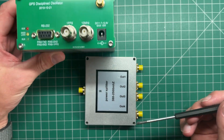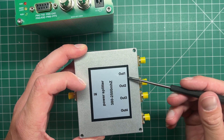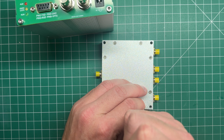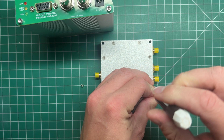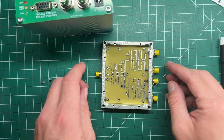What we're going to do is a quick and simple mod: put DC blocking capacitors on three of the outputs and just have one that passes DC. I got this idea from Mark, VK5QI, who posted about it on Twitter. He said you just need a couple of surface mount capacitors, cut the tracks, and solder them in place.